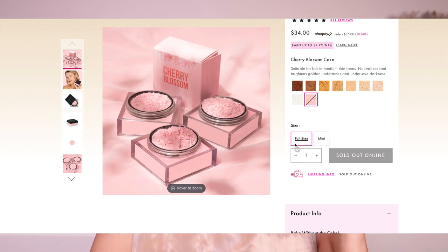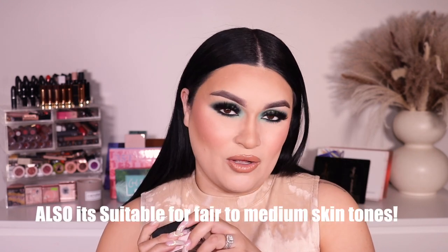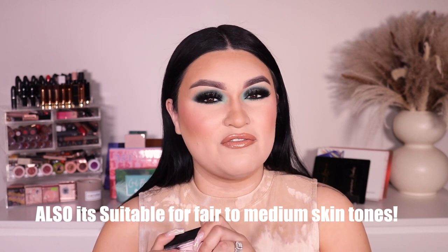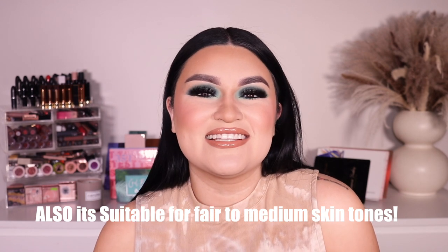This powder retails for $34. Unfortunately it is currently sold out on Huda Beauty as well as on Sephora.com. On this first launch I actually bought it on Instagram — you know how you can shop on Instagram now. I was so excited to play with it because it's pink, and I love pink. Anything that says 'baking' on it I am all over, because I do have combo to oily skin and I love baking my face — it really helps my makeup last all day.